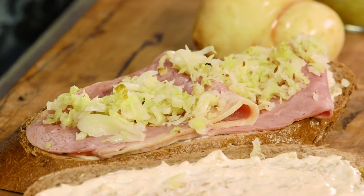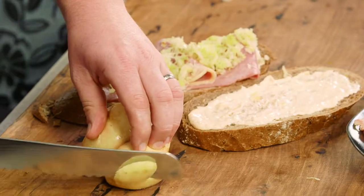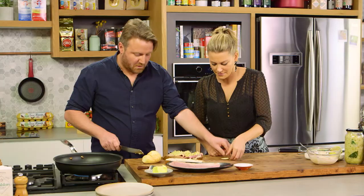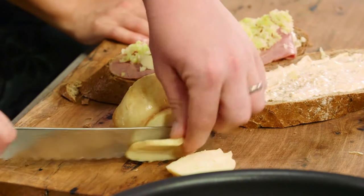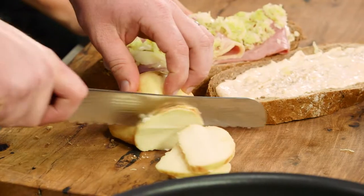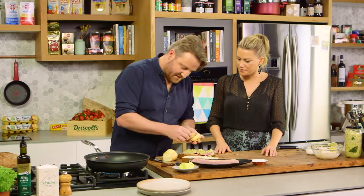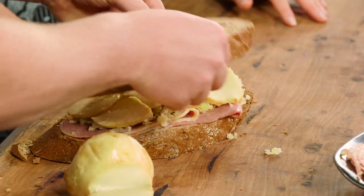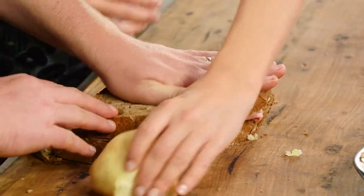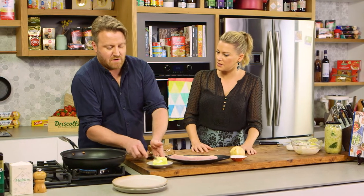And then to finish off, obviously the cheese. Now this is a little bit of smoked mozzarella — scamorza. You can use any melting cheese, like Emmental or Gruyere, even a good old cheddar. I always keep an eye on it because it's one of my favourite mozzarellas, but you can find it at a lot of delis now. It's at most supermarkets — big supermarkets as well. Just go and ask, and if they don't, well.